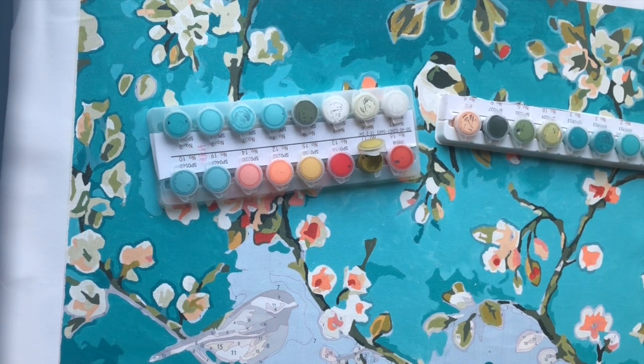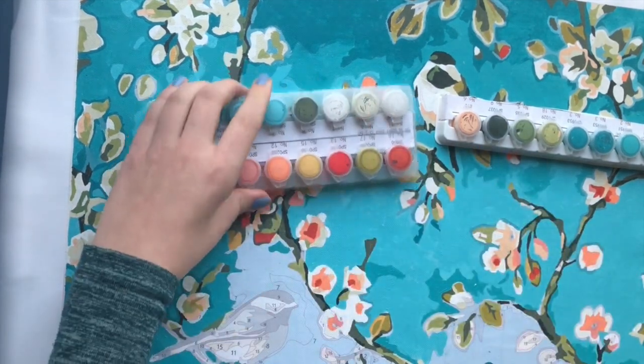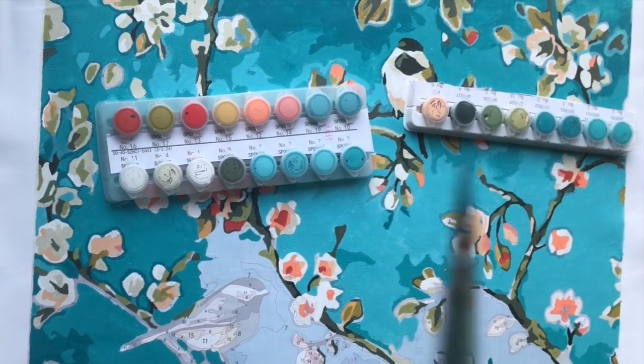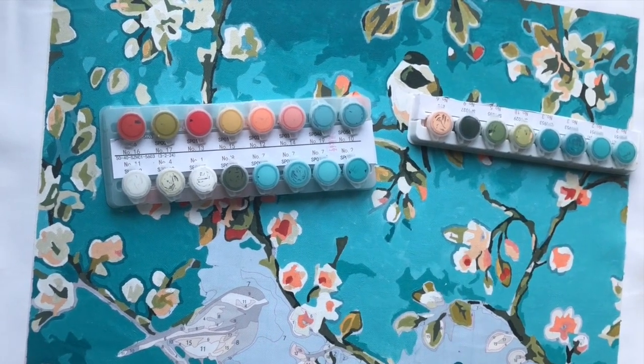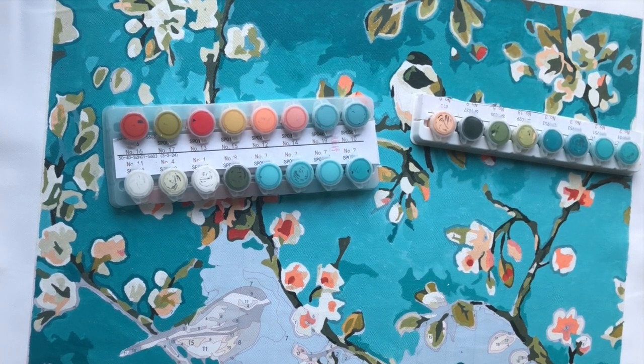So instead we'll continue the Paint By Numbers where I am now, and I'll tell you about my experience with Gesso and why I didn't notice any difference on this particular canvas. It really does matter what surface you have and whether you should apply Gesso or not — which I haven't mentioned in previous videos, and I think it's really important.